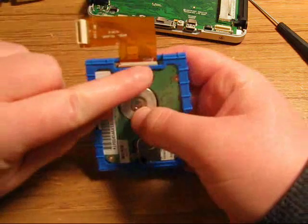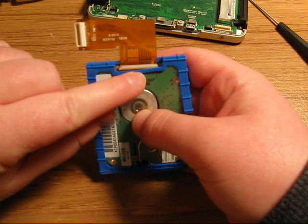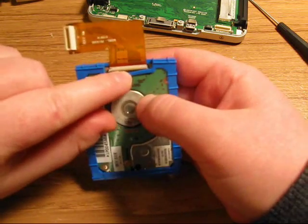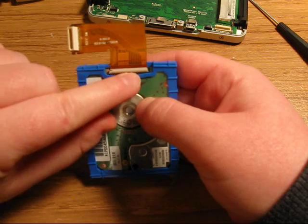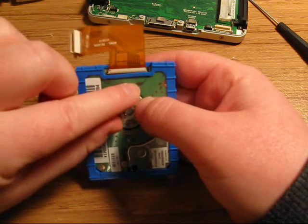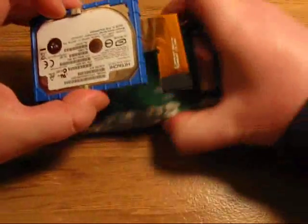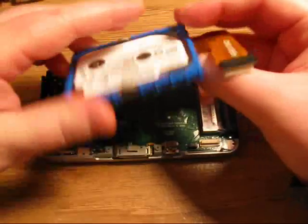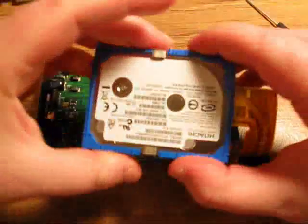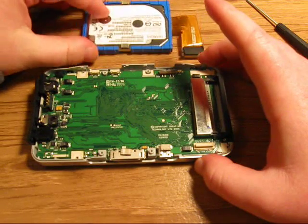Push it down. You want to be careful with this white switch or flap, because it is very easy to break it. If you break it off, that's not a good thing, because this white flap applies mechanical pressure to the hard drive cable and allows the cable to read the hard drive and transmit signals to the rest of the player. So be very careful with your white flap. And there we have it — that's part one of our video for Zen Vision W disassembly, replacing the hard drive.